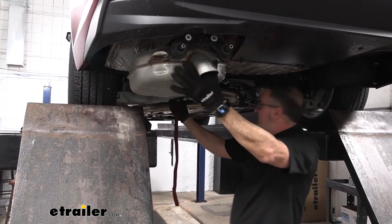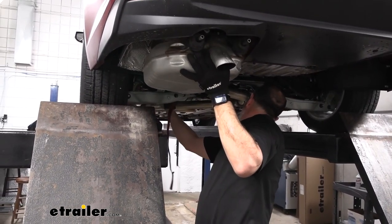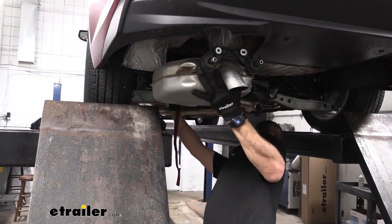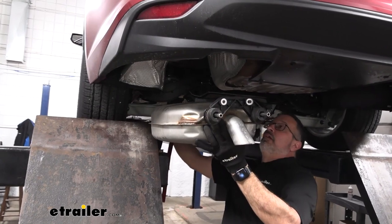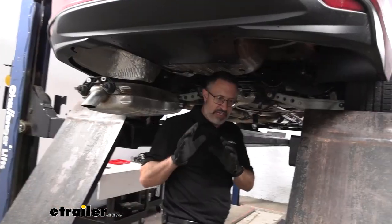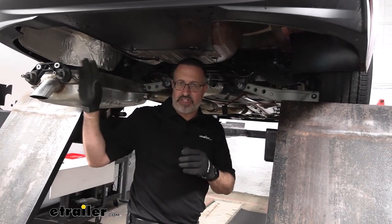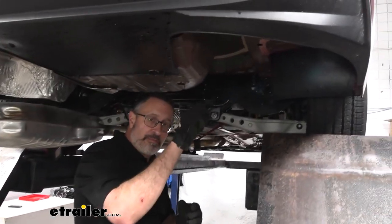Now we can unhook this rear isolator and bring the exhaust down. That should give us enough room to work. If you have dual exhaust, just repeat the same process we did on the driver's side and do that on the passenger side.